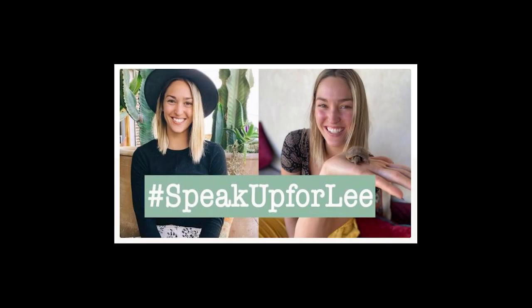Our hearts were broken by the sudden loss of Lee this week. She was an inspiration to so many of us. Our community lost a truly bright light. Katie and I know the depth of grief being experienced and we want you to know we see you. It is okay to not be okay.